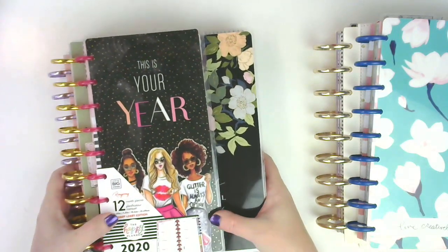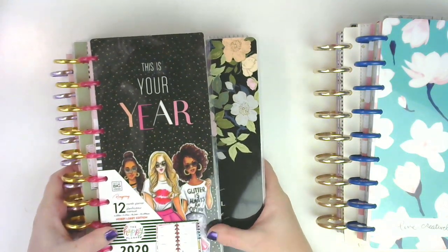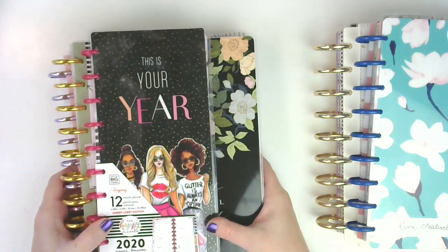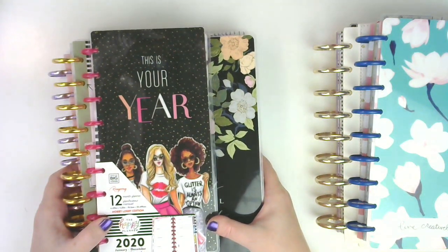The rest I am going to do printables for. So I'll be adding printables, moving things around, doing some different stuff. I'm going to start working on that this month, and of course you will see those videos coming up as well.